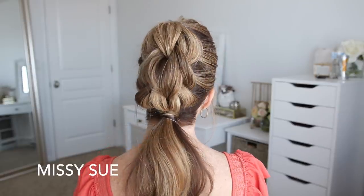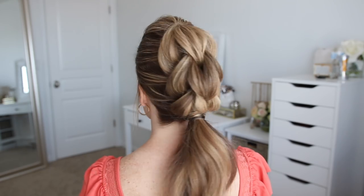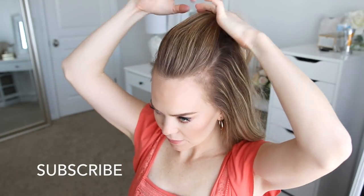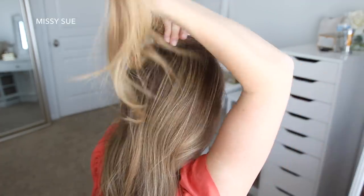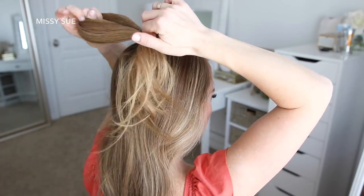Hey everyone, it's Missy. Welcome back! Today's tutorial is the triple pulser braid into a ponytail. Make sure to subscribe to my channel if you're new. Let's get started. With my hair brushed straight back, I'm going to divide off a section of hair at the top of my head from my forehead back to my crown, and tie this off with a clear elastic band.